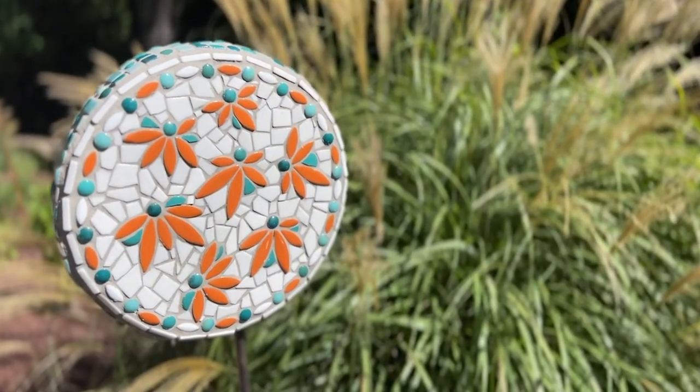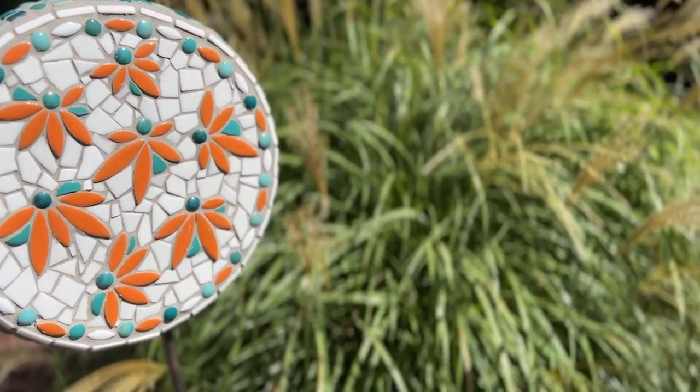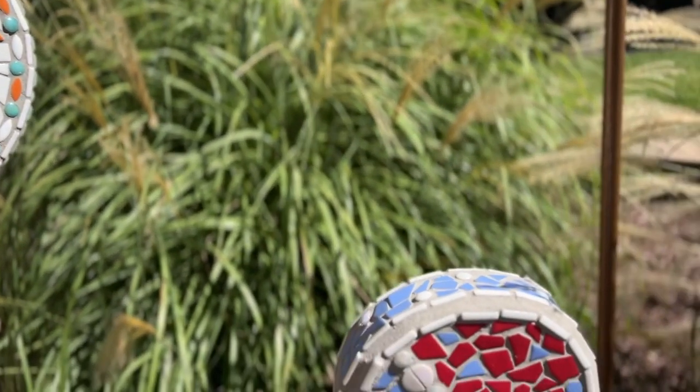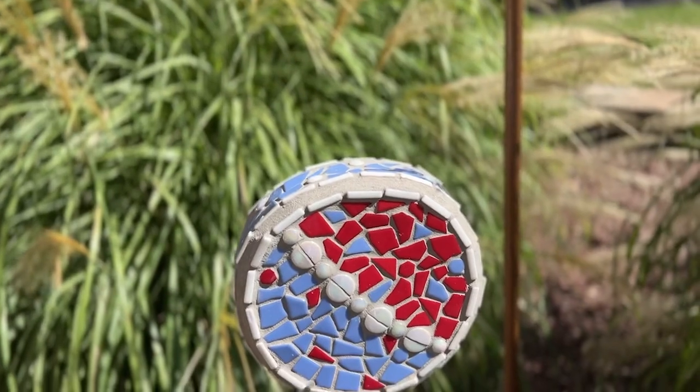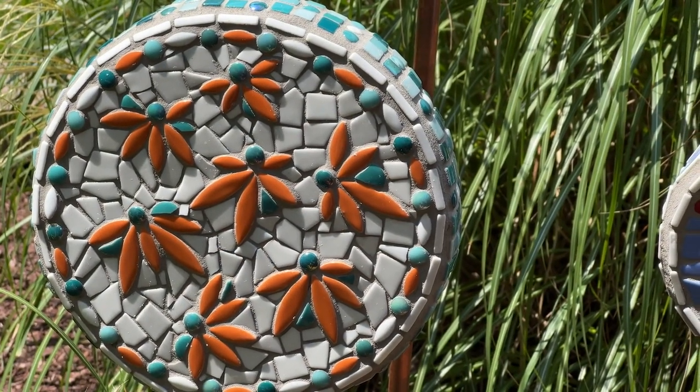I am really pleased with how these garden stakes turned out. I'm not going to candy coat it — they took many steps, but well worth it, as they are solid constructions and will grace my garden for years to come. And remember, life's a mosaic — you pick the pieces.